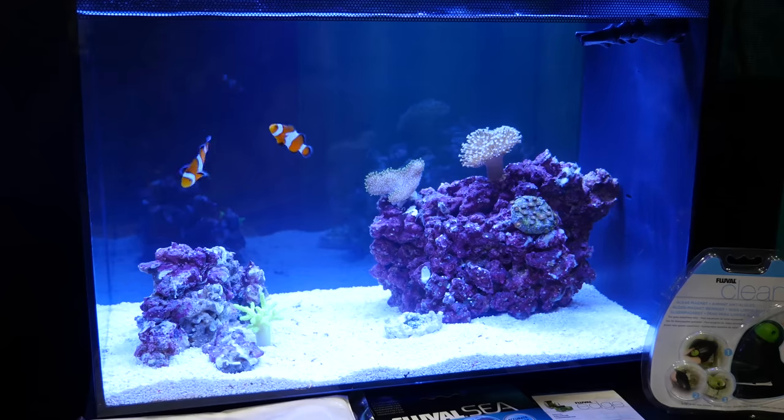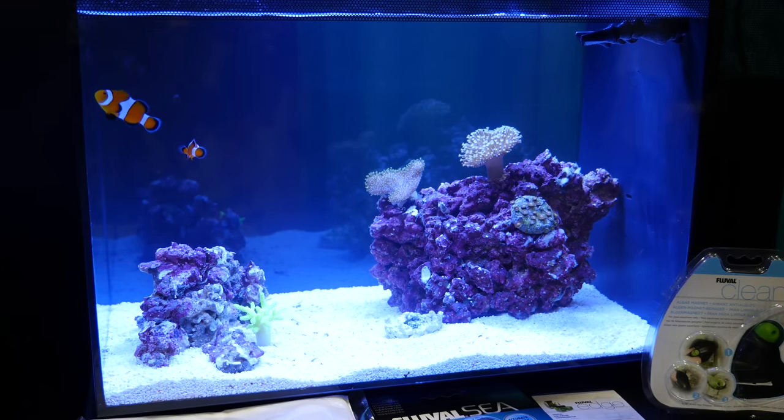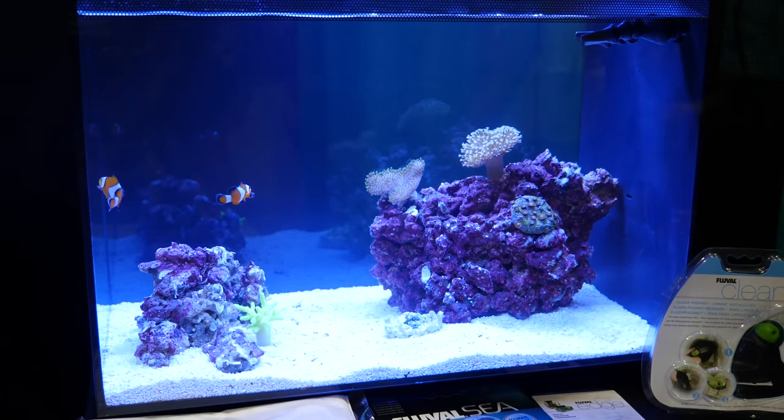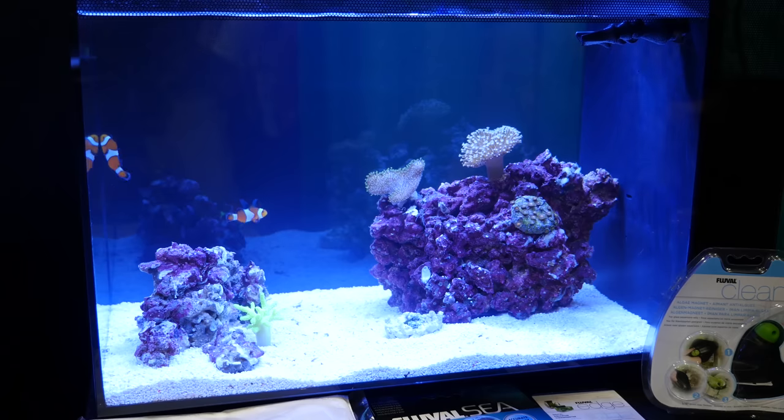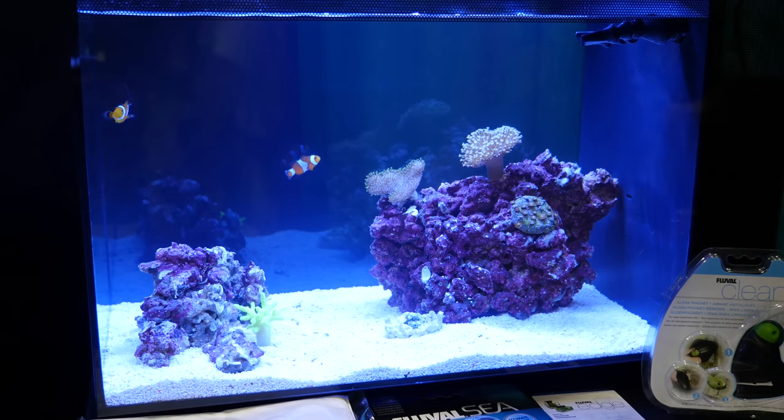It is — we really thought about everything and gave it to different types of people to try, and included even a little timer so that they don't leave the light on 24 hours a day for a week and wonder why their algae is out of control. Yes, it is complete — it's the first tank to include not only the things you talked about, sand, rock, timer, accessories, aquarium pump, and light, but also live rock, fish, and corals.